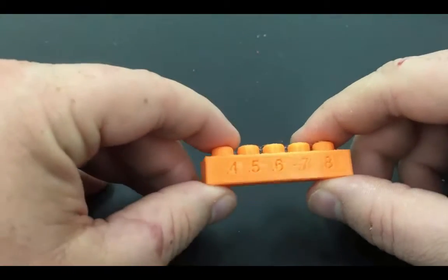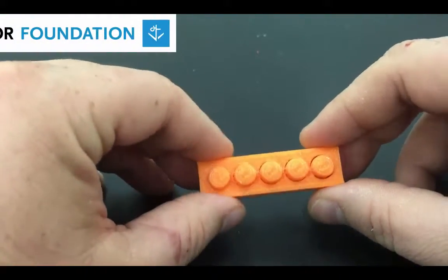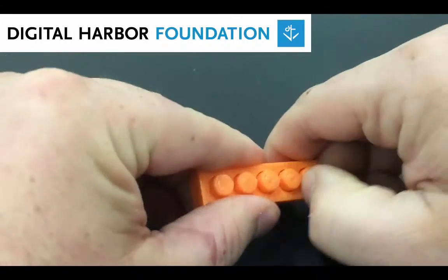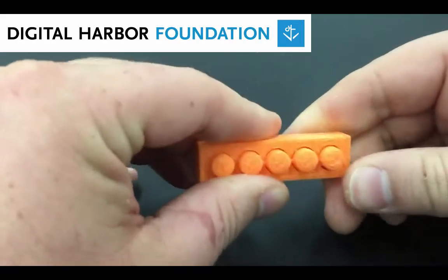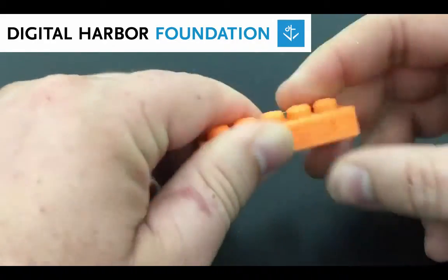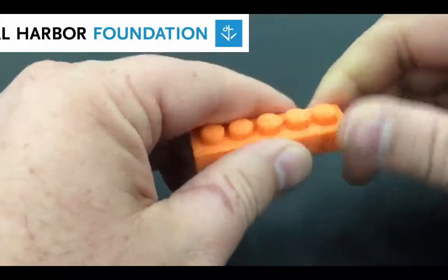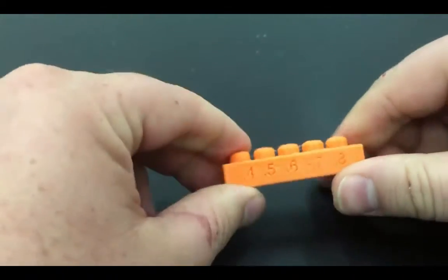This is my printed tolerance test and I can see the numbers along the side. I'm going to try and push the pins out to see what I get. You can work them a little bit but you don't want to have to push them too much. Not really getting too much movement out of any of them.